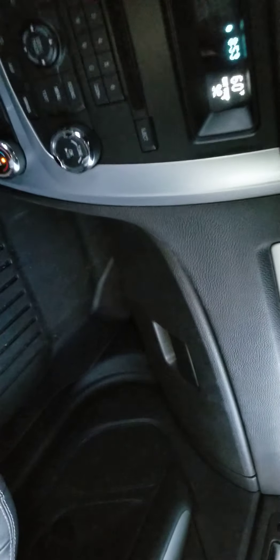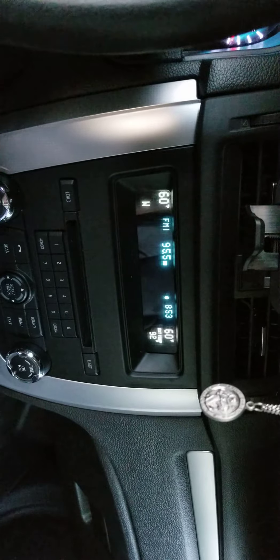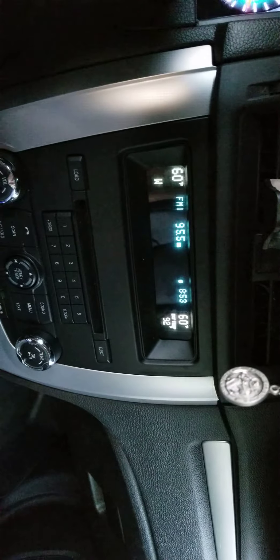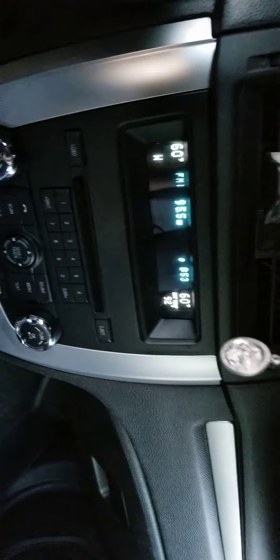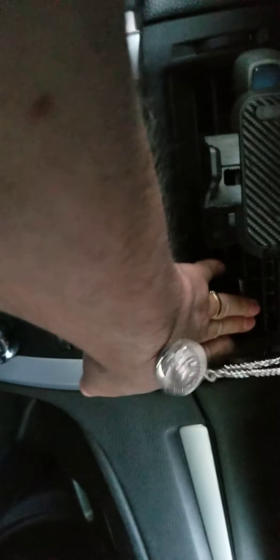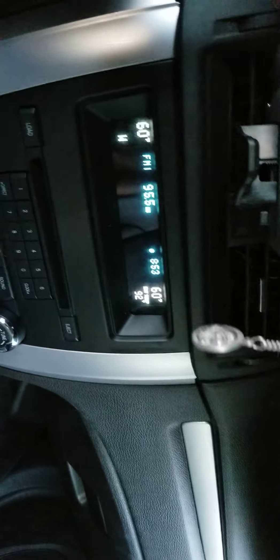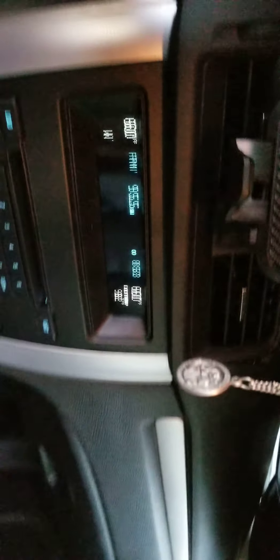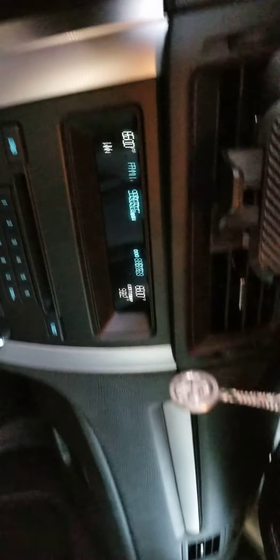All right YouTube, we're in a Ford Fusion 2012. I am definitely not a mechanic, but all the things say that when you have cold on one side and hot on the other, it's an actuator — and I'm actually telling you it actually is. But the one thing they don't tell you is the recalibration, which is how I figured it out.